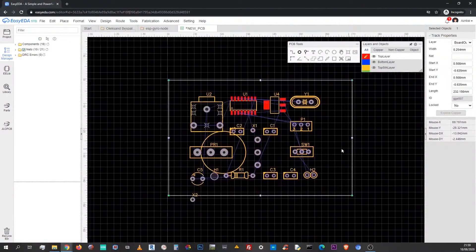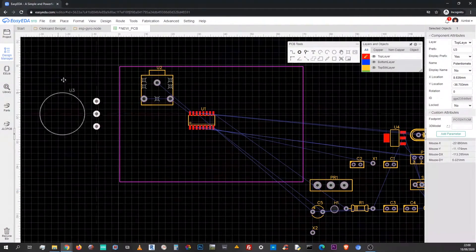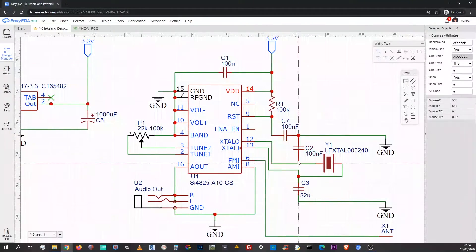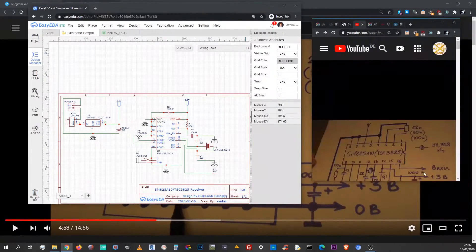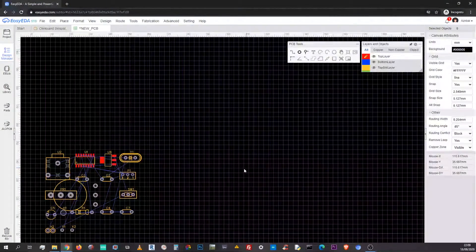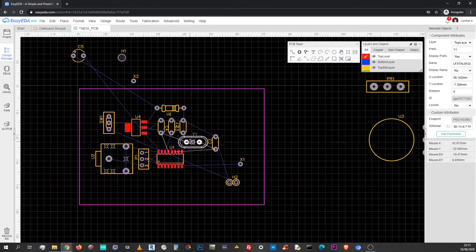I start sorting the layout and realize that the capacitors are not connected — this is probably an issue with the library model, so I switch the component with the ones from my voltage stabilizer circuit. The through-hole found its usage as an antenna pin, and a double pin header from the voltage regulator is also used as a power connector.